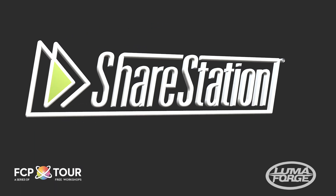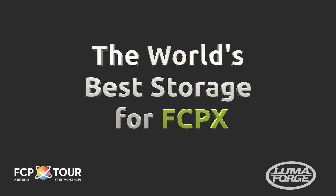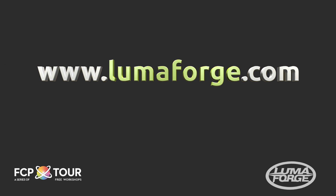This Final Cut Pro X Tour presentation is brought to you by the LumaForge ShareStation, the world's best storage for Final Cut X. For more information on how the ShareStation can improve your workflow, head on over to LumaForge.com.